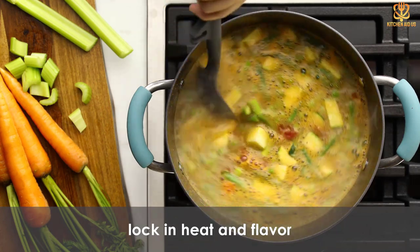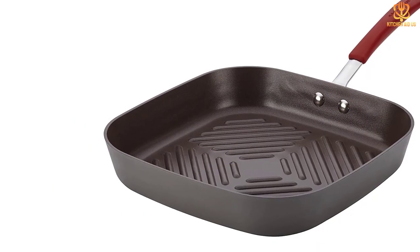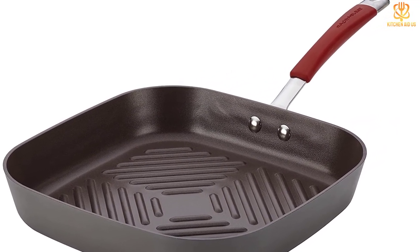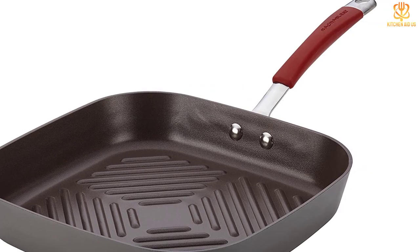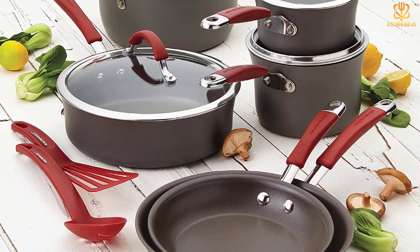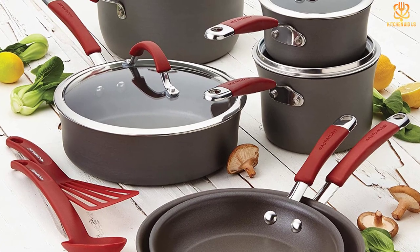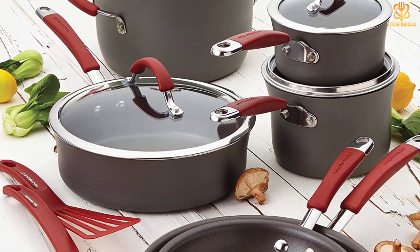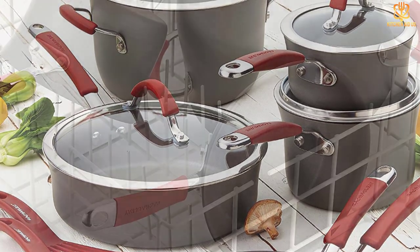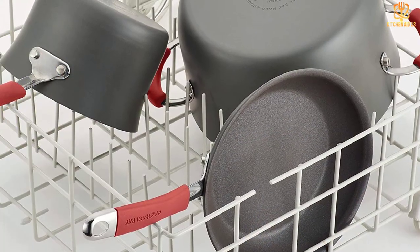The pan has a comfortable rubberized orange handle that's riveted on for durability, and the exterior hard anodized pewter finish will stay good-looking for years. The pan is oven safe to 400 degrees, so you can finish your chops in the oven or keep vegetables warm for serving. This is made from aluminum, so it's not compatible with induction cooktops. It is dishwasher safe, but the nonstick finish makes it simple to clean by hand as well.